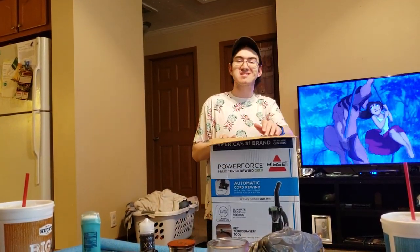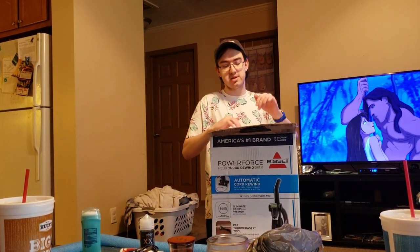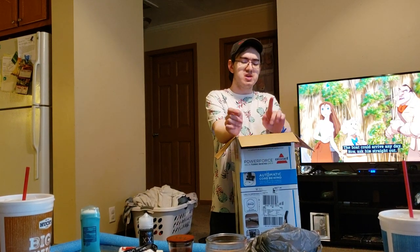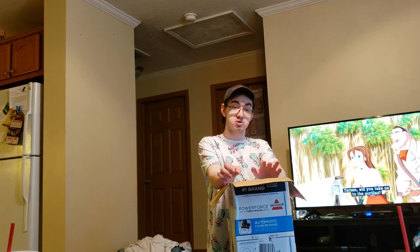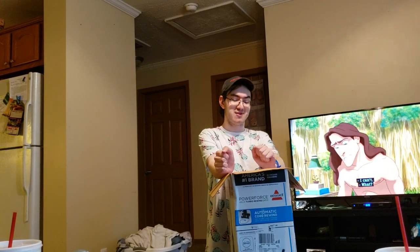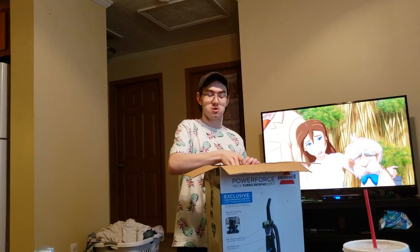Again, this is model number 2692. The model number of the non-PET variant is model 1797, so that's the difference if you're looking on Walmart's website. This one was also $10 more expensive. These initially were the same price — $80 — when I went to purchase this, but it went up to $90. For $10 more you do get a decent amount, and for an extra $10 you could upgrade to the Powerlifter Swivel Pet.